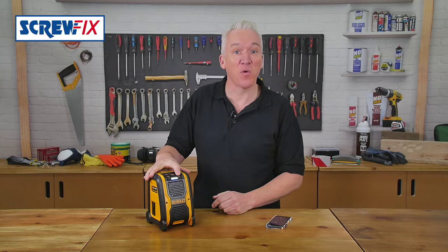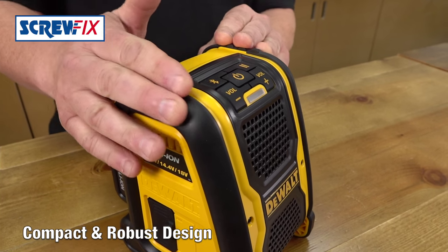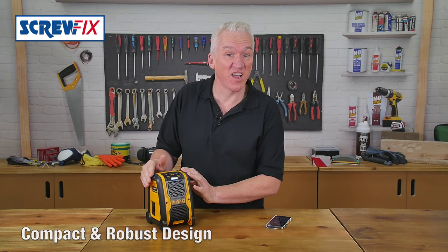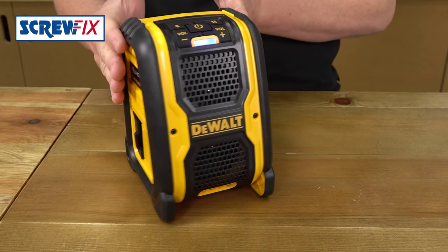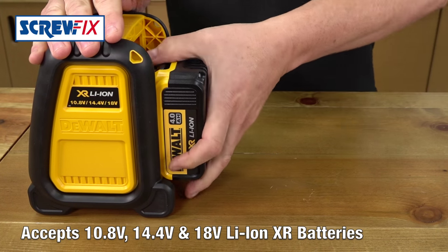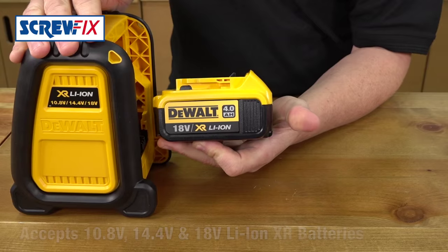Being DeWalt, it's top quality and tough. Very well made. It's got this integral roll cage, so it'll stand no end of knocks on site or in the back of the van. And the great thing is, it runs off 10.8, 14.4 or 18V DeWalt XR lithium ion batteries.